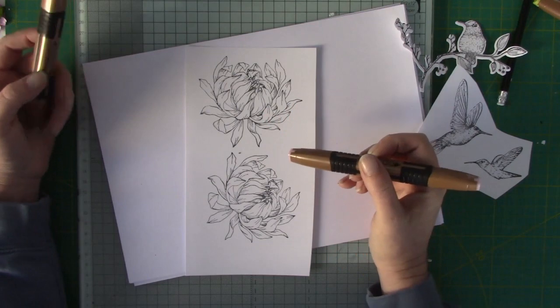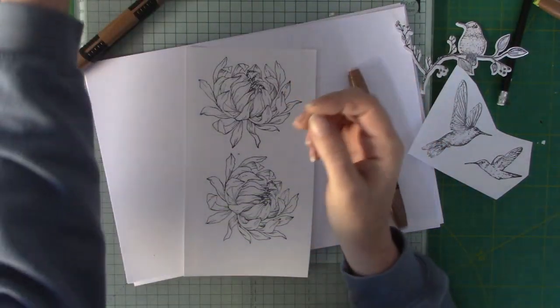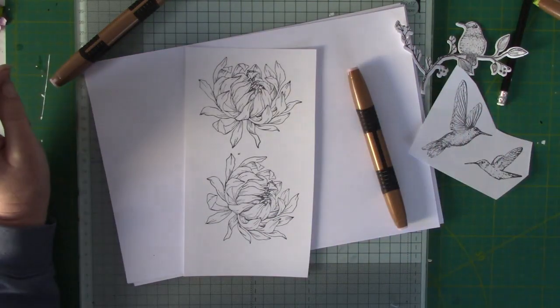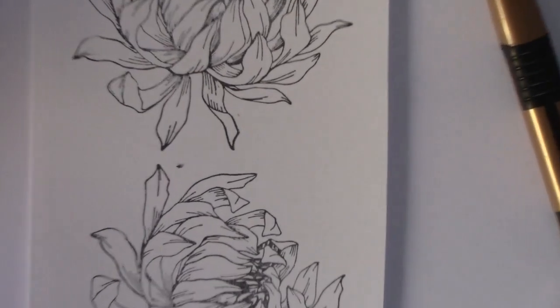What I've done already is stamped out my images onto some Neenah cardstock — you can also use super smooth — and I've stamped with a Memento ink pad. I have used black for this one. So what I'm going to do is zoom you in a little bit so you can see the actual colouring better.